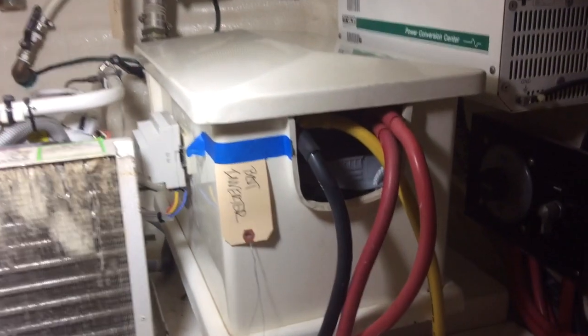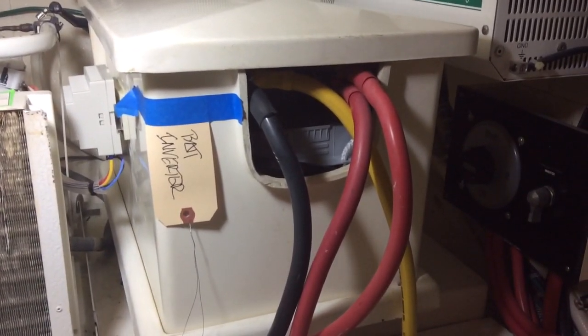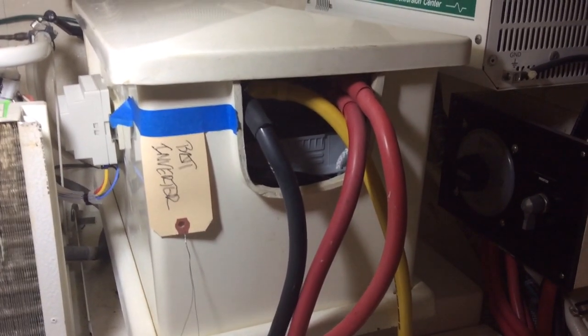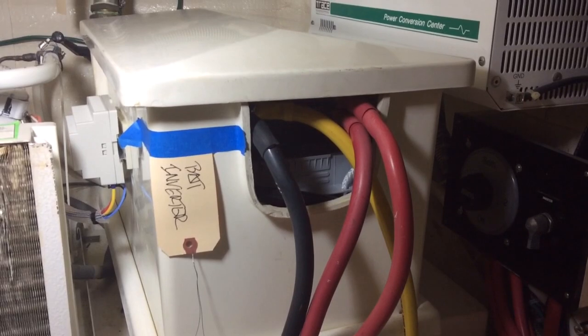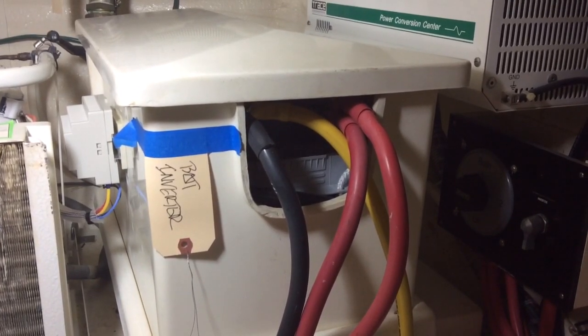Looking back over here, I want to draw your attention to those three different color wires: black, red — which are the common positive and negative for DC voltage — but also the newer color yellow. Yellow is the new black, or yellow is the new ground, where the old ground used to be black.